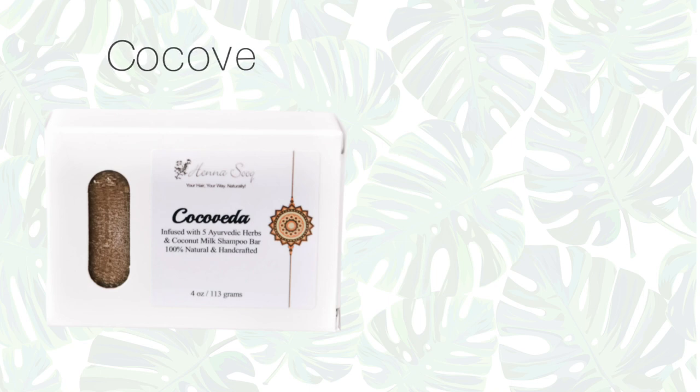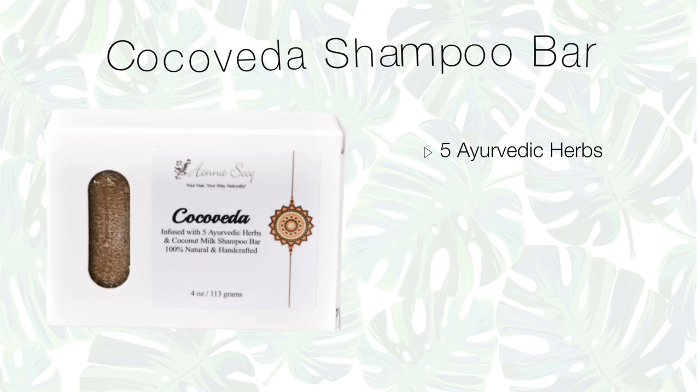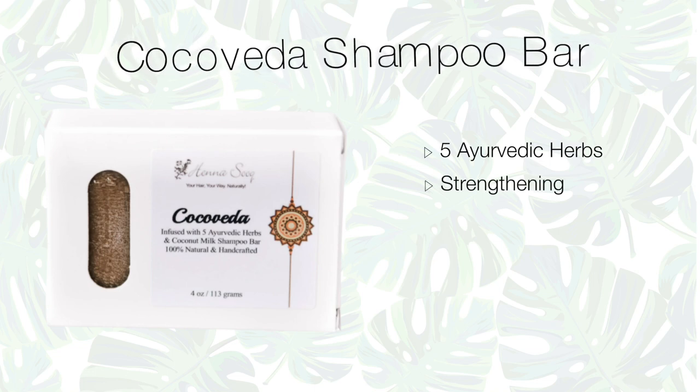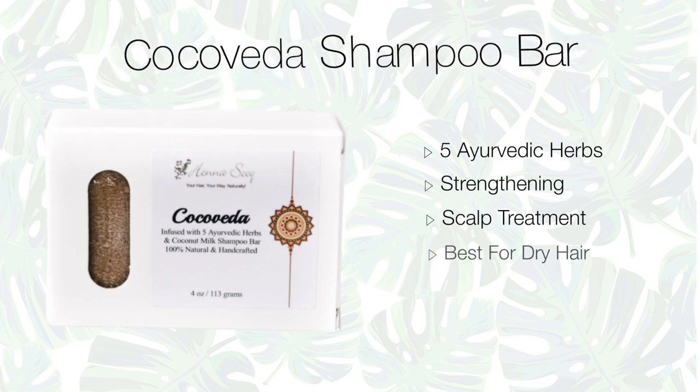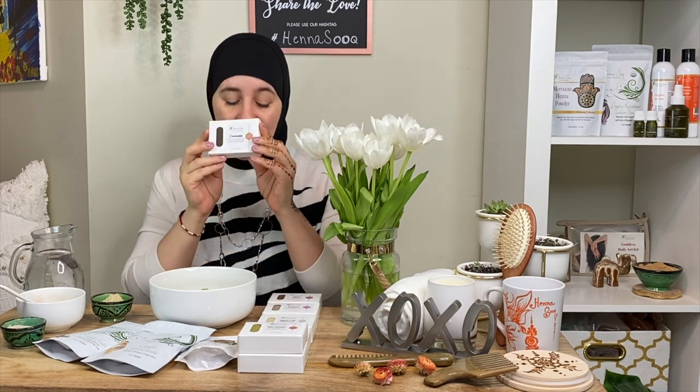Next we have Coco Vata. You would be amazed at how many herbs go into this — five Ayurvedic strengthening herbs and scalp treatments. We blend this shampoo with coconut milk. Yes, coconut milk — it is so nourishing. It's got that ginger essential oil that is just so stimulating. This is a great one for dry hair.